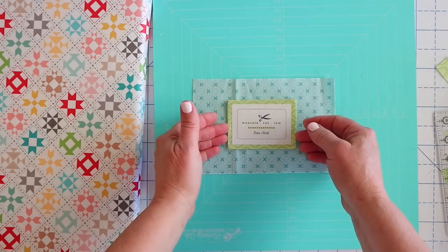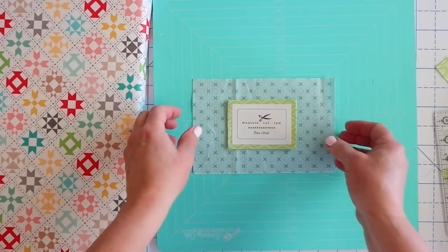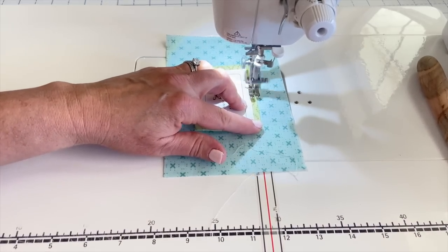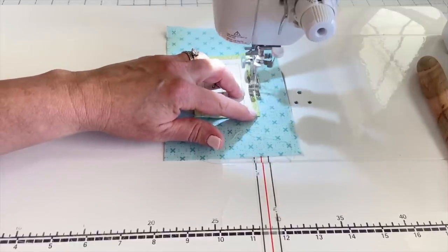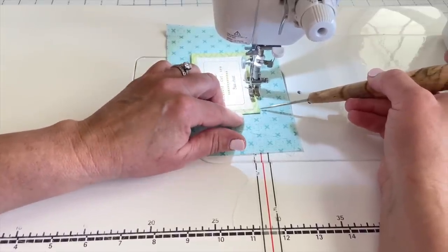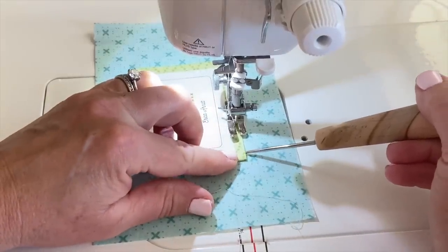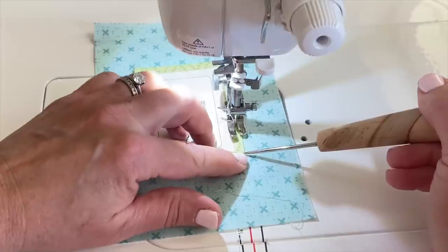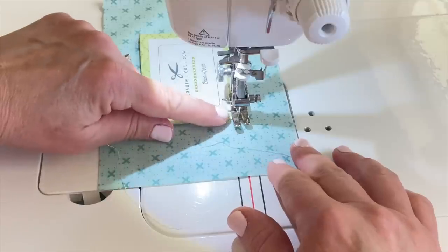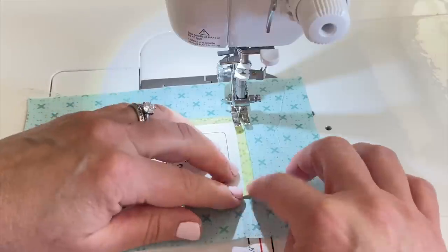I find it easier to work with a larger piece and then trim it down rather than cutting them the exact size and trying to center everything. So I'm just going to run my stitch line around here with about an eighth of an inch. When I get to a corner, I can use my stiletto to push the fold in just a tad — you can also use a seam ripper. When I get to my edge, I'll leave my needle in the down position, raise my presser foot, turn my work, and then keep going.